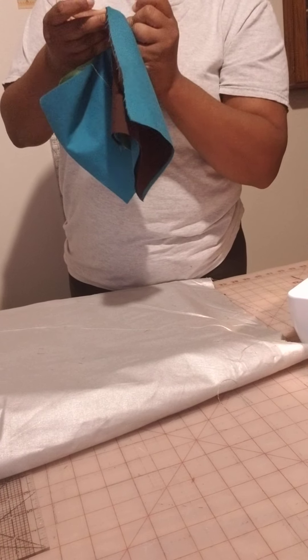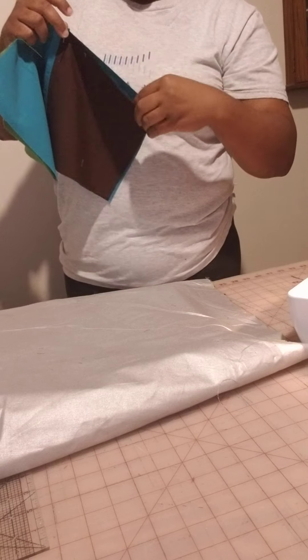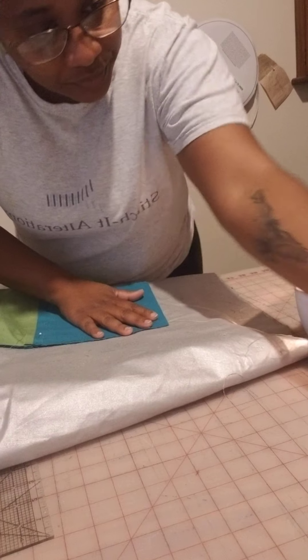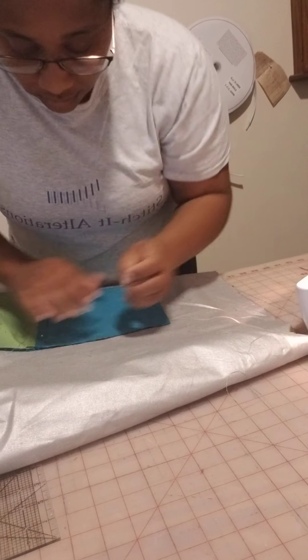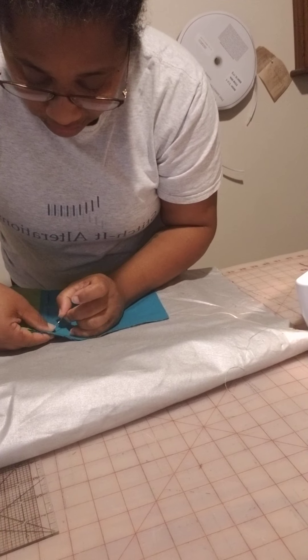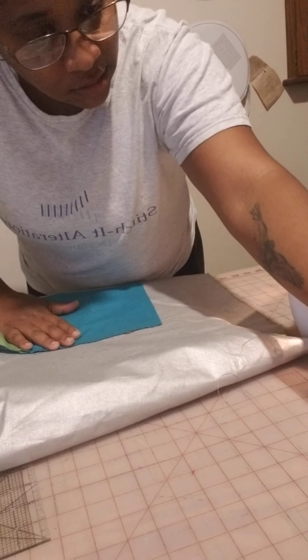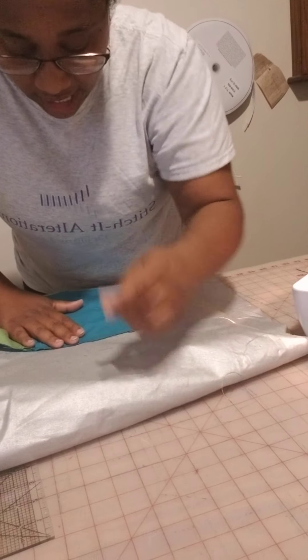So far this has been just five minutes, but it does take time to line up everything. I like to pin the seams where they touch and right outside of them.